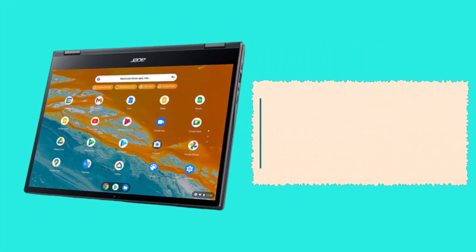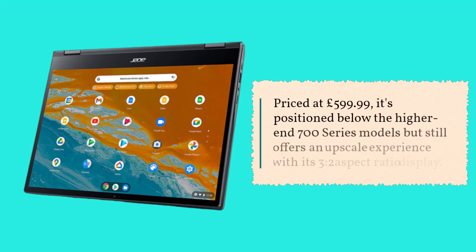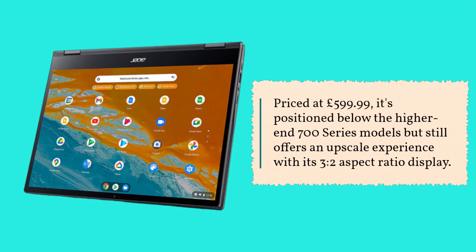Priced at £599.99, it's positioned below the higher-end 700 series models but still offers an upscale experience with its 3-to-2 aspect ratio display.